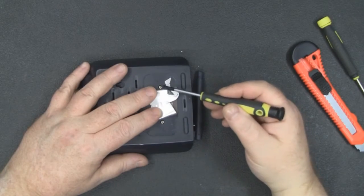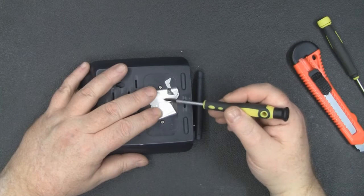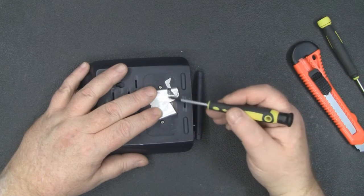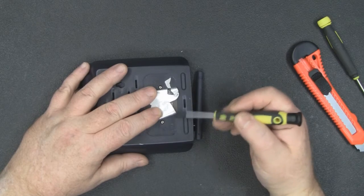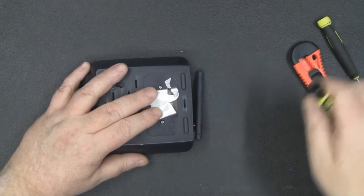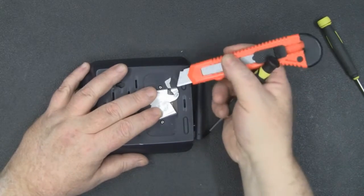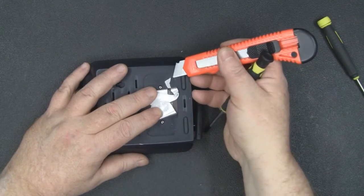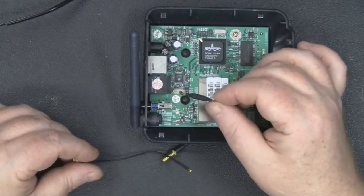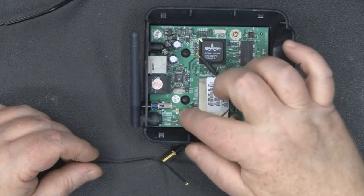To actually get into the case, you've got two Phillips head screws underneath this label here. You want to be really careful peeling this label back because you want to put it back when you've finished — there's a lot of information on that label. Get a sharp knife, just lift up one of the corners, and gently peel it back.